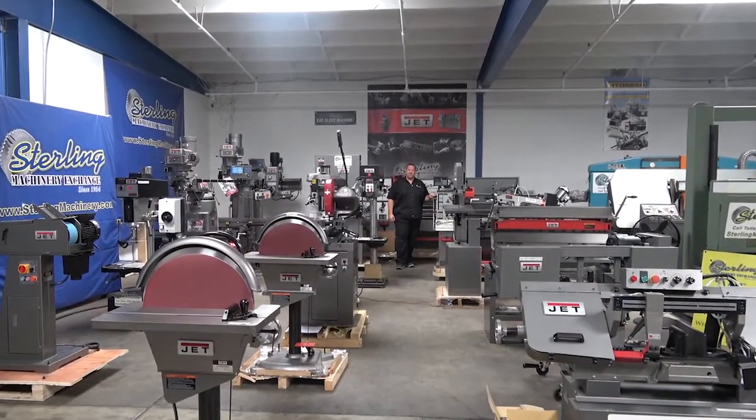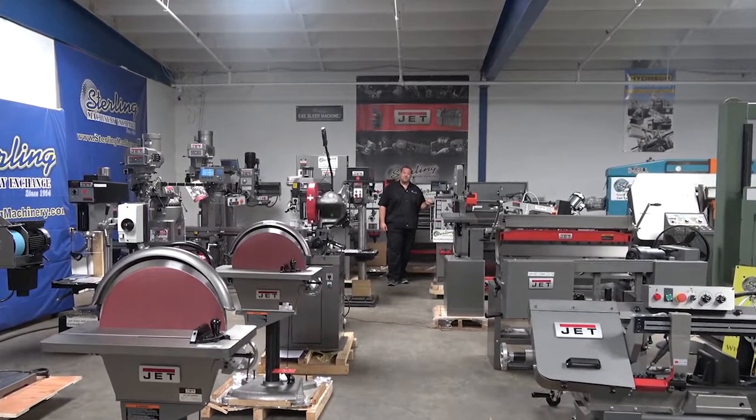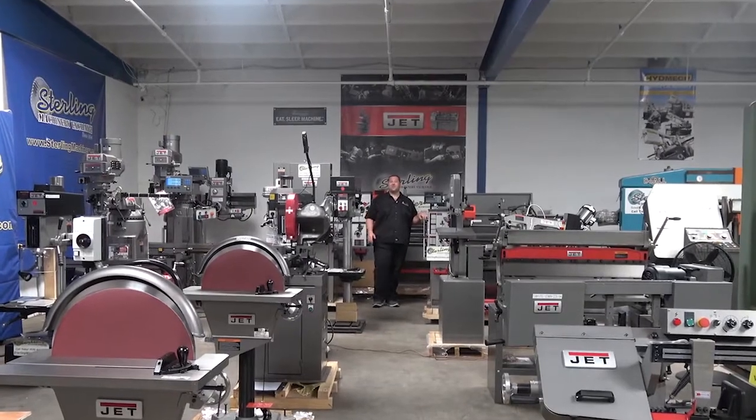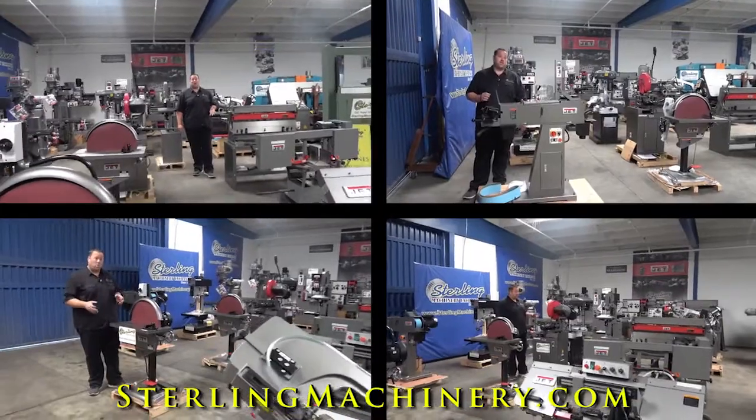Hi, I'm Adam Mattis with Sterling Machinery Exchange. We've been buying, selling, and trading new and used equipment such as press brakes, shears, grinders, lathes, saws, mills, drills, and much more since 1954. Today we're going to go over one of our favorite lines: JET.